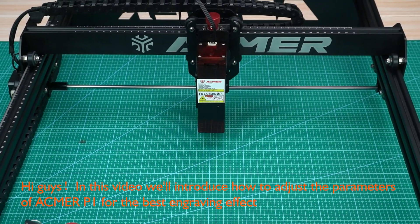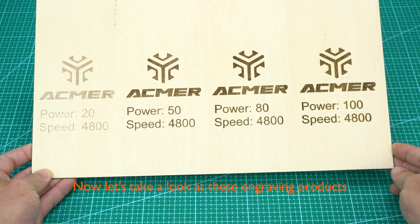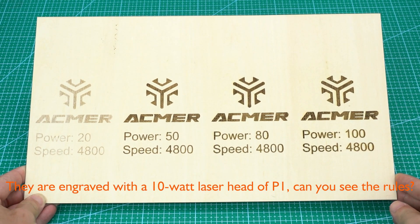Hi guys, in this video we'll introduce how to adjust the parameters of ACMER P1 for the best engraving effect. Now let's take a look at these engraving products — they are engraved with the 10W laser head of P1.